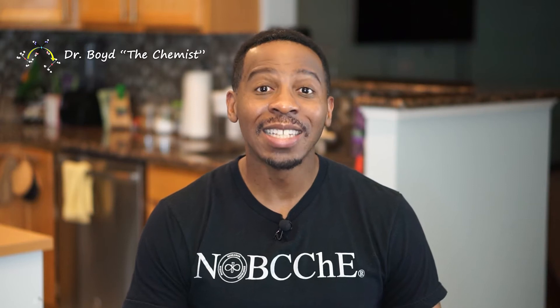Welcome back to Science Made Simple. I'm Dr. Boyd the Chemist. Today we're going to do part two of our experiments on bean sprouts. Definitely check out the first video and subscribe to the channel.